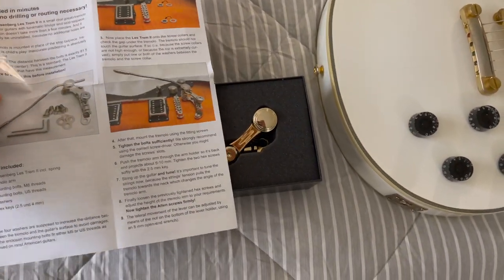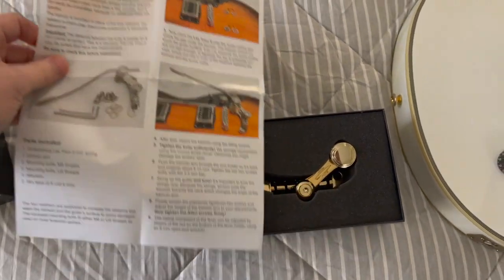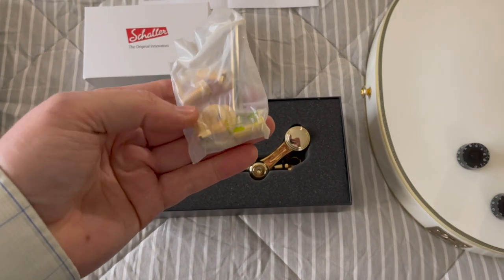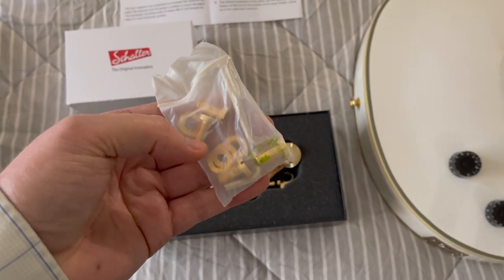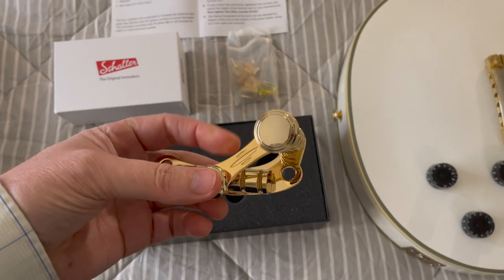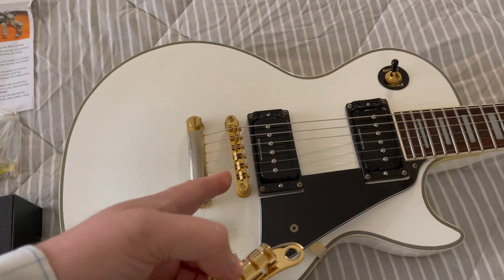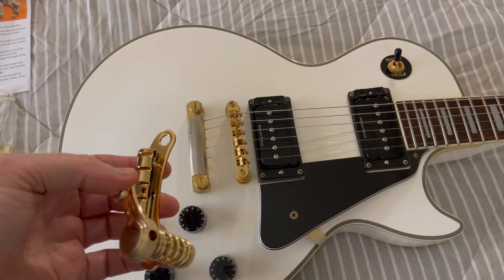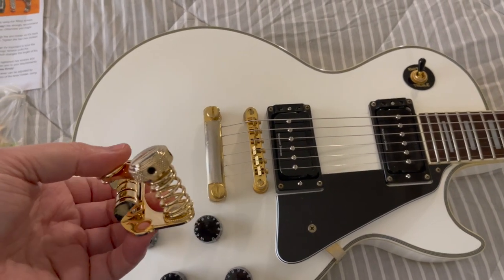So here is the information. Looks pretty straightforward. Here's what comes in the box — we've got a set of Imperial and Metric bolts and some washers. And then this is the trem system here. Obviously got gold since my hardware is gold. It's not going to match exactly because this guitar is probably 30 years old now.